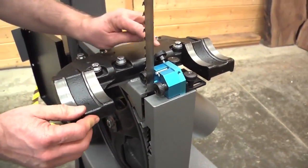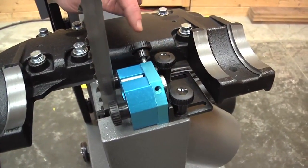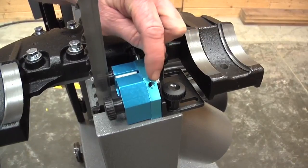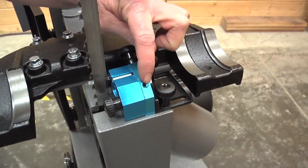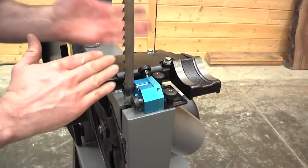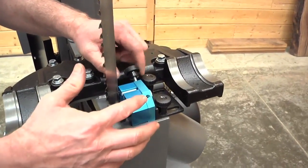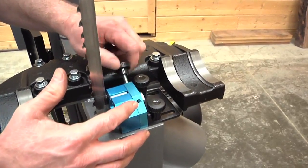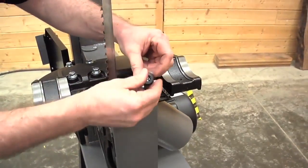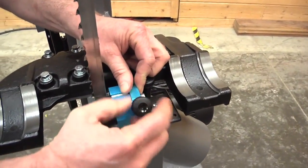Here's one trick: this is the lock knob that slides the thrust bearing, and it can be put in the inner or outer position. I find it's easier to adjust in the outer position. However, if you're doing a table tilt to 45 degrees, that can get in the way, so you may have to move it back to the inner position as you tilt the table. I'm going to move it to the outside now — most of my cuts are done with the table at 90 degrees, so that makes adjustments easier.